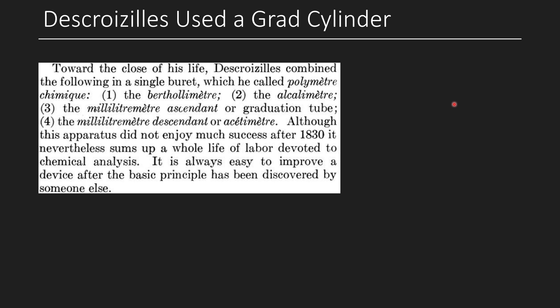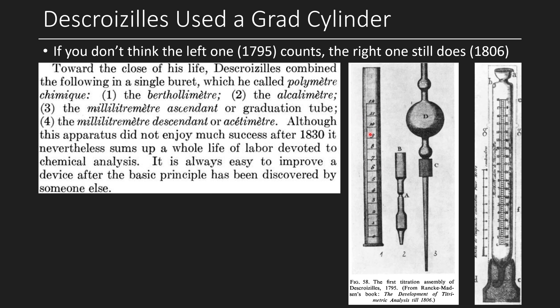There's an excerpt discussing his use of a graduated cylinder: toward the close of his life, Descroizilles combined several instruments into a single burette he called the 'polymètre.' Unfortunately, people didn't adopt it when he made it, and it wasn't until many years later that Gay-Lussac built upon it and made more useful burettes. If you don't think his 1795 design counts because it only has major graduations without minor ones, his 1806 vinegar graduated cylinder — which has a foot and is cylindrical — definitely qualifies. So we've tracked this down to at least 1806, not 1909.